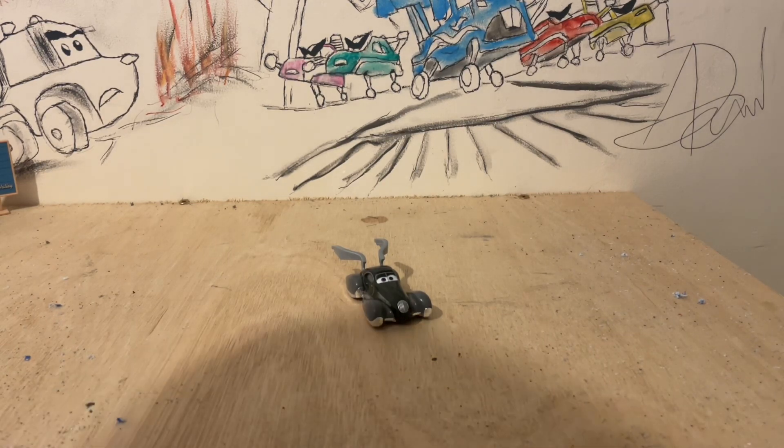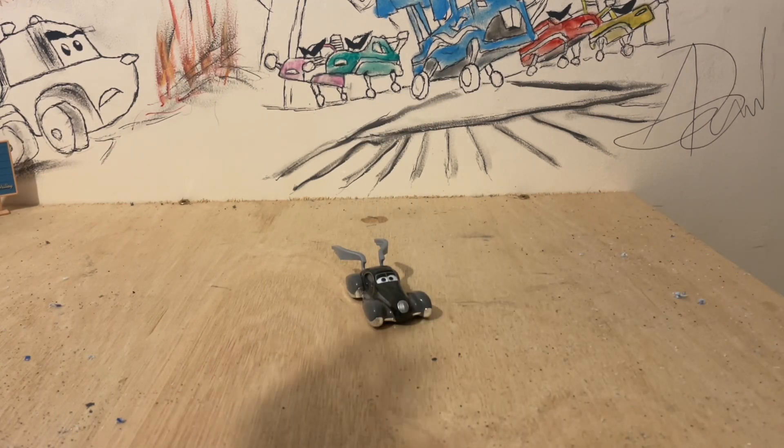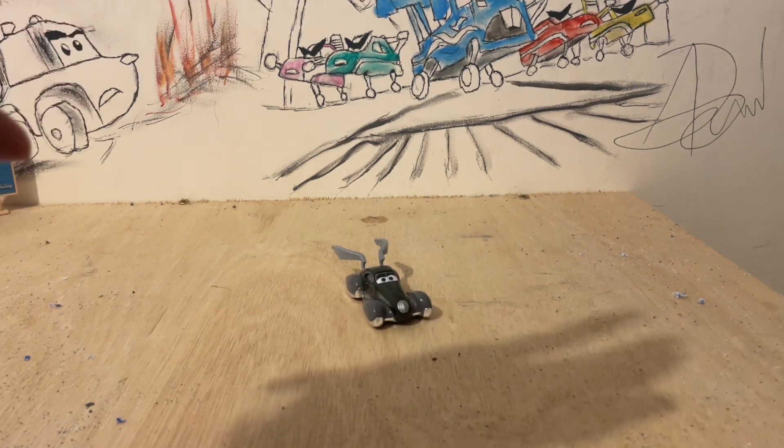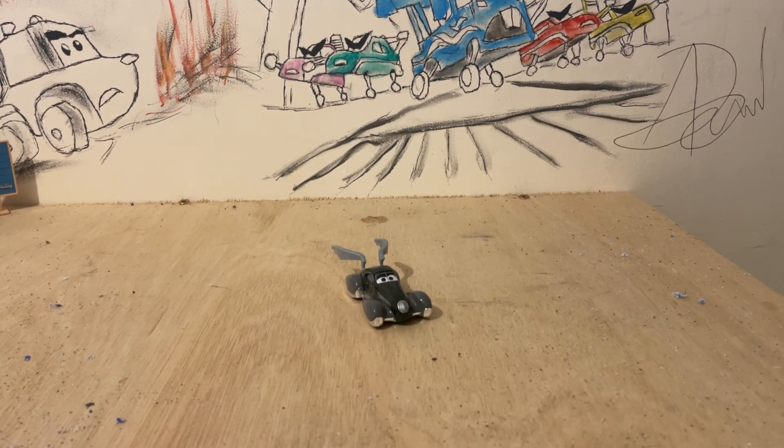Speed Demon is sort of an angel, if you will — that's how she's depicted in the series. The version we get to see of her basically takes a Mater who has just suffered a horrible crash, or is about to suffer one, and takes him off to basically die. I thought it would be quite cool, as she is obviously the Speed Demon from the salt flats episode, to try and make a range of different Speed Demons from some of the different episodes.